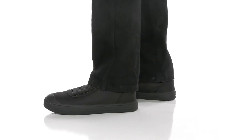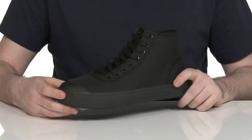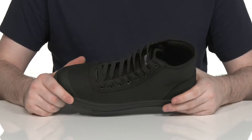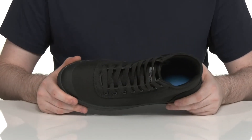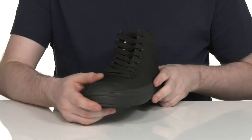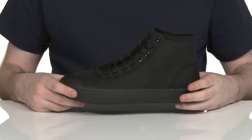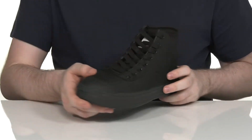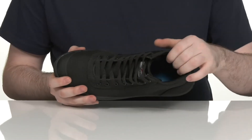Stay safe and in control when you're on the job with this lightweight sneaker from Avenger. This work-ready silhouette has an abrasion-resistant nylon textile upper with a rubber toe cap across the front. It is a soft toe, making sure it's super lightweight, and it uses an easy traditional lace-up with metal eyelets for a customizable fit.